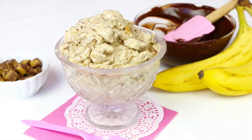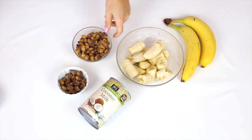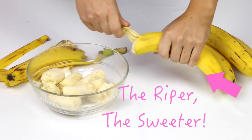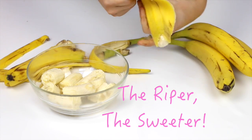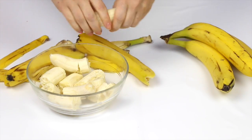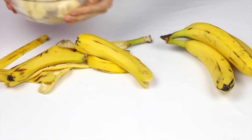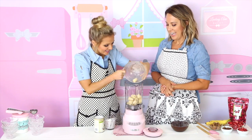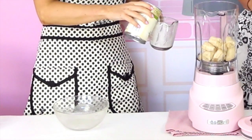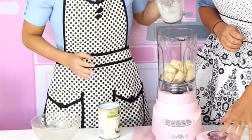Now we're moving on to the ice cream, starting with the chocolate peanut butter cup. All you're going to need are frozen bananas, coconut milk, and peanut butter cups. We're just going to take three bananas, peel them and break them into pieces, and pop them into the freezer overnight. They're going to get nice and hard, giving you that really creamy consistency that you get in an ice cream, but it's just bananas. Then you're going to take one quarter cup of coconut milk and add that in.